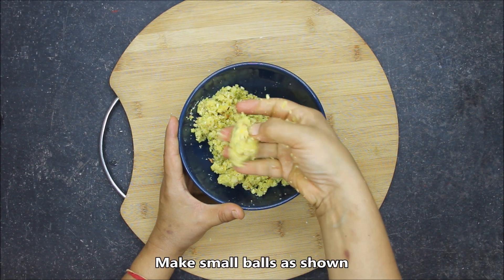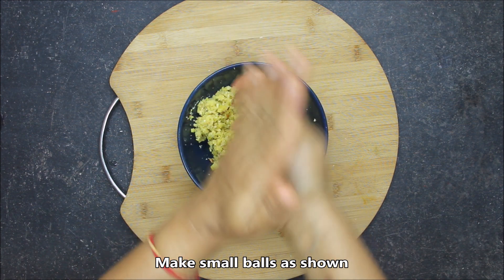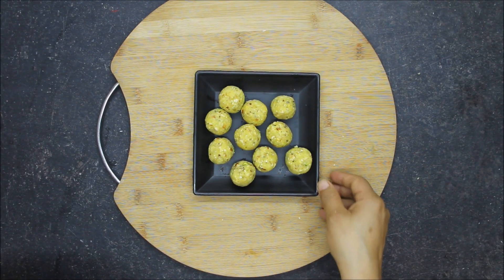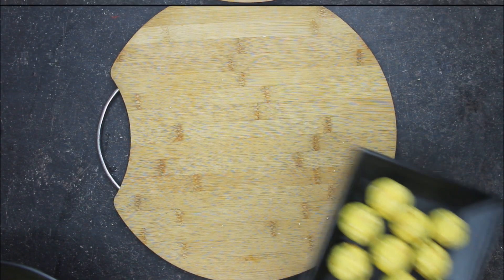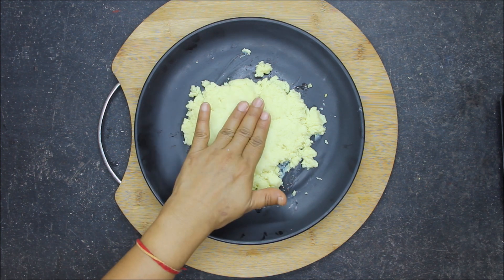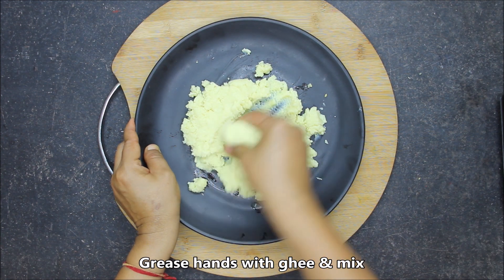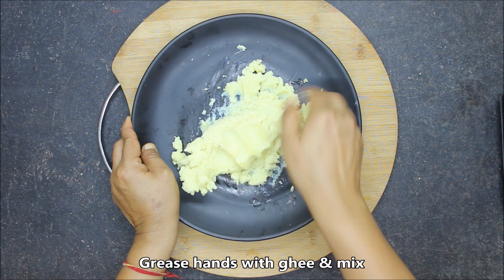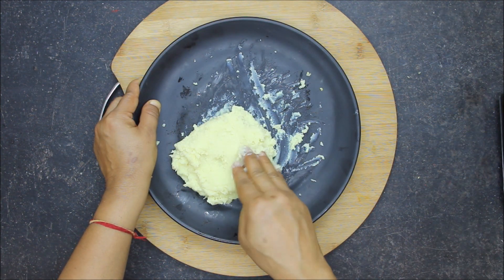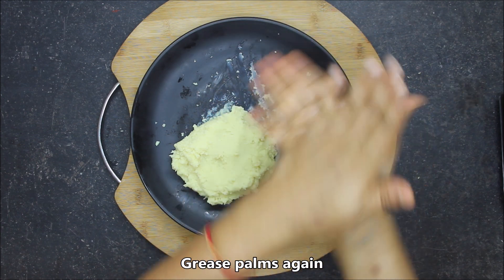I have mixed the stuffing very well. Now we will prepare the dough balls from the mawa. It is almost cool now. We will add a little ghee and mix it well with our hands. I have made a dough-like consistency.